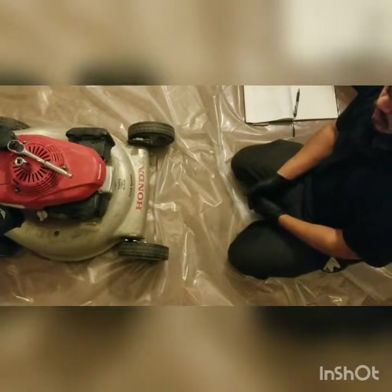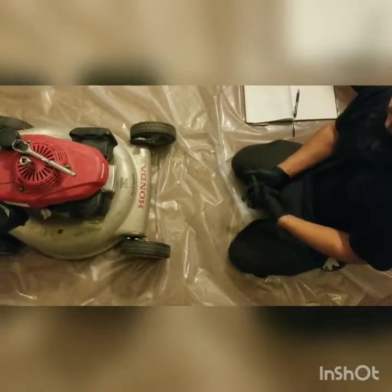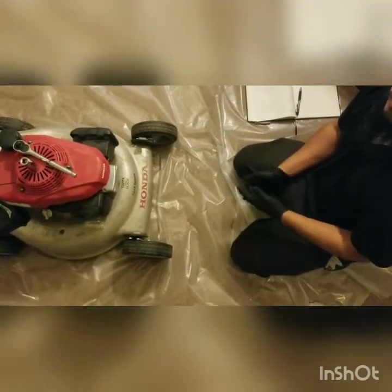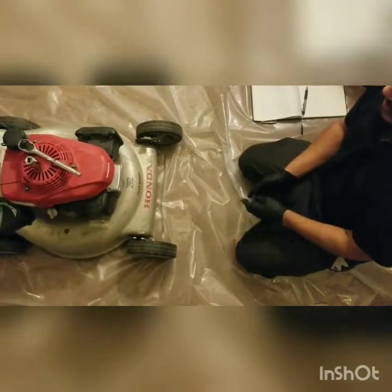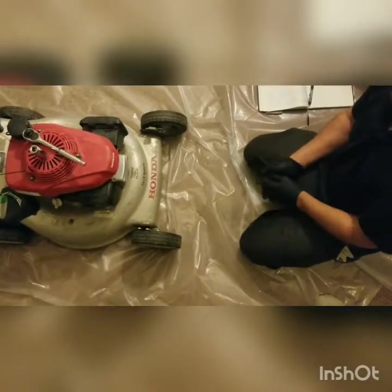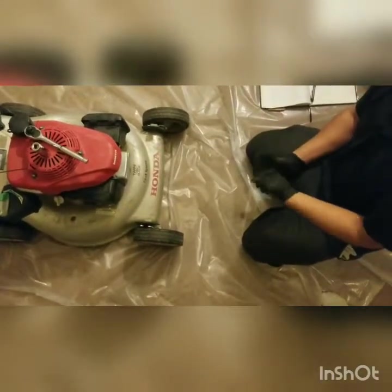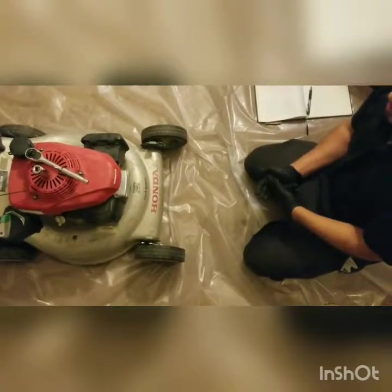Some of the most common causes for that are going to be no spark, bad fuel — because you want to keep your fuel around 30 days unless you're using a stabilizer — and you probably want to run it out if you're going to be letting it sit for longer than a week, just to make sure you don't foul the carburetor. A faulty carburetor is another reason your tool won't start or runs a little bit weird.